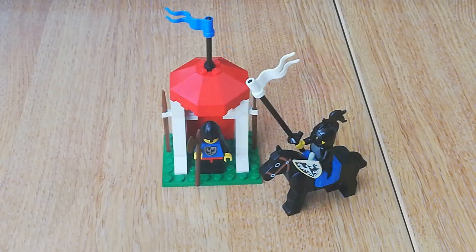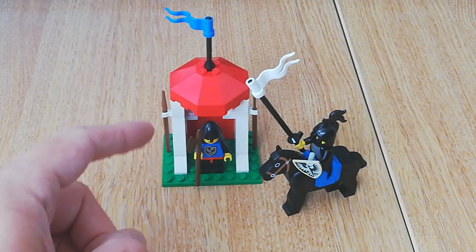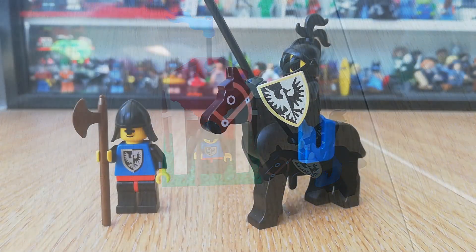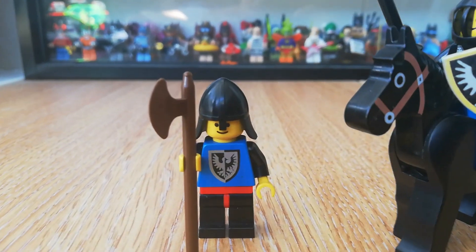Here's our finished build — I'll show it in a bit more detail in a minute, but first I'll show you the two minifigures, because they're really nice. I always like the Black Falcon minifigures, and it's great to get two more of those.